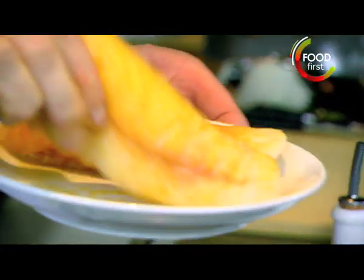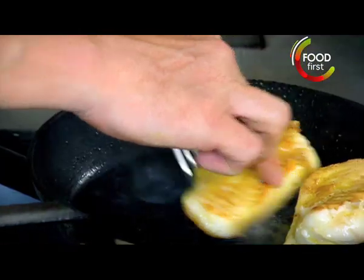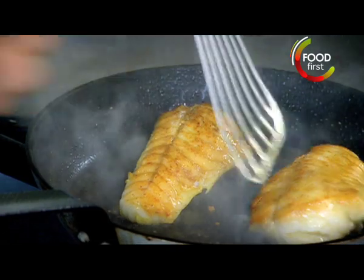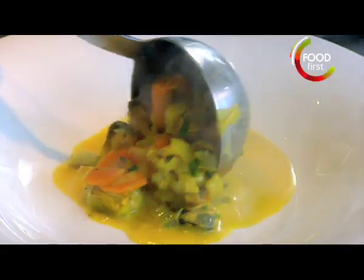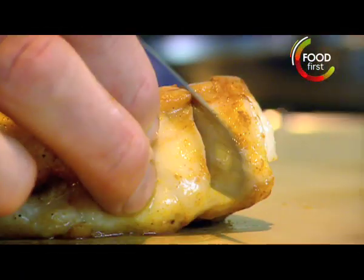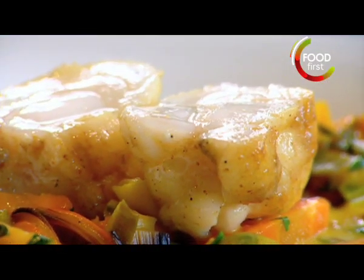Back to the fish. The water has come out. Pat dry. Lovely color. The fish is too hot to slice, so if I started slicing, all the goodness will run out of it. Leave it to sit in there for about two or three minutes so it relaxes. It's nice, big, chunky slices. Monkfish with curried mussel broth.